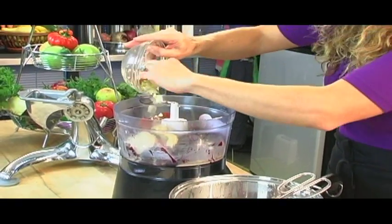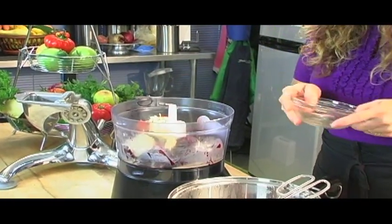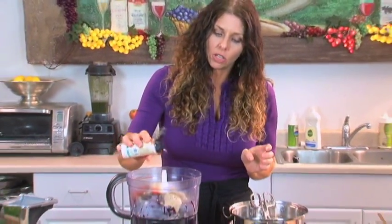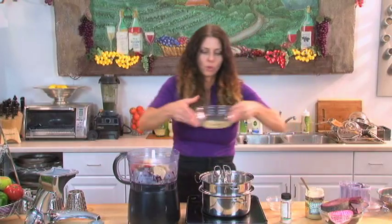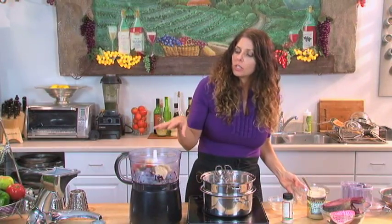I want to add about three cloves of garlic. If you like garlic, go ahead and feel free to add more. Recipes to me are sometimes just guidelines, and you can switch it up and add this or that — that's the neat thing about cooking and trying new recipes. I'm going to add some salt and also juice from one lemon.